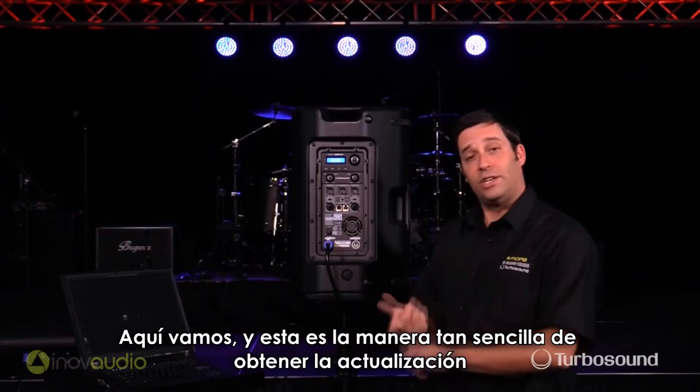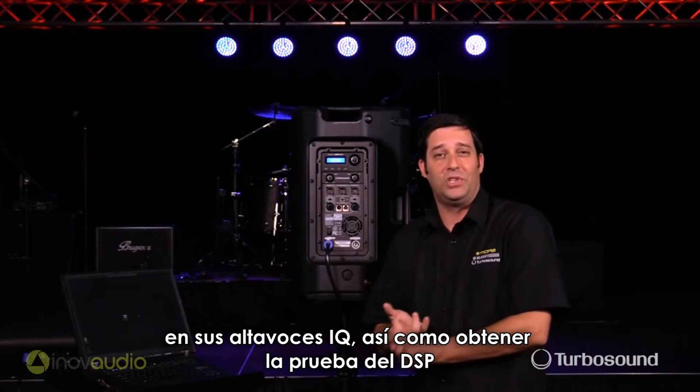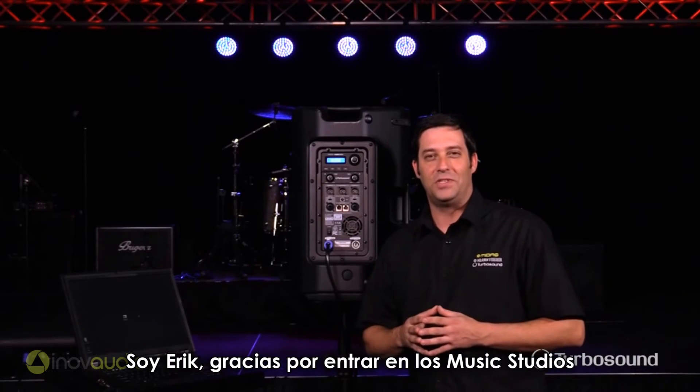And that's just how easy it is to go ahead and get your firmware updated on your IQ speakers, as well as opening up your DSP checker. Now for more in-depth tech specs and media, visit turbosound.com. I'm Eric, thanks for joining me here at Music Studios.